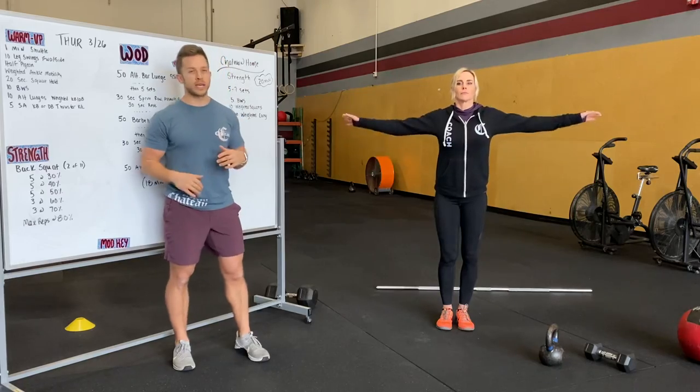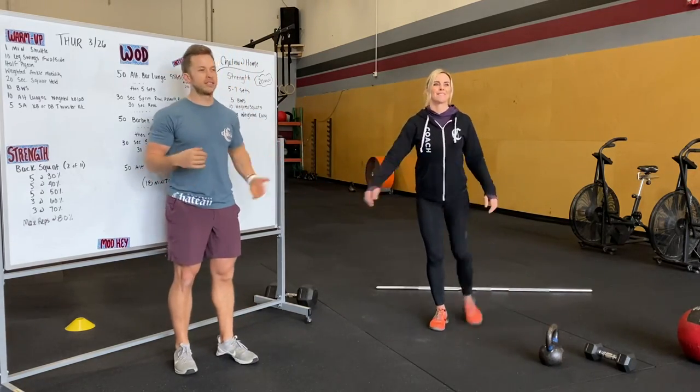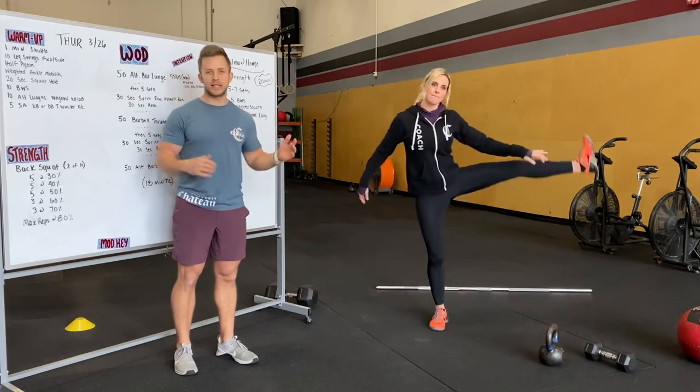We're going to next do some leg swings back and forth — forward and back, side to side. Ten forward and back, ten side to side each leg.